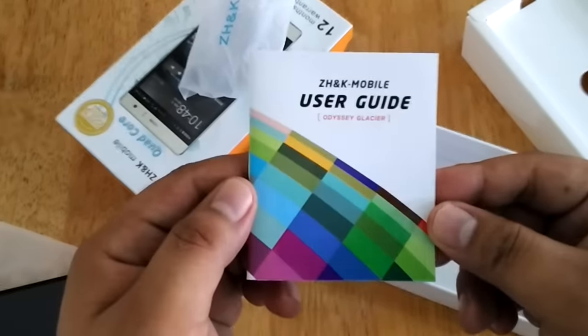This is the main interface of the Odyssey Glazer. The Odyssey Glazer retails for 2,999 pesos and is now available at all ZHNK Mobile stores nationwide. This is our unboxing. Once again, this is Andrew of TechnoGadget and thank you for watching. Bye.